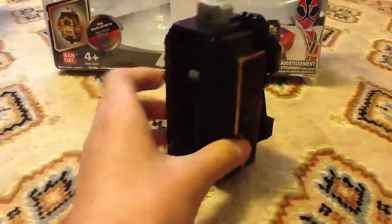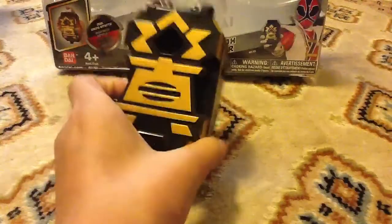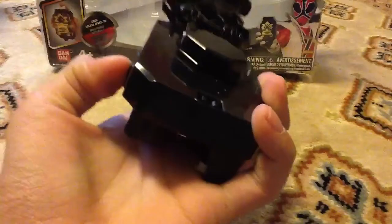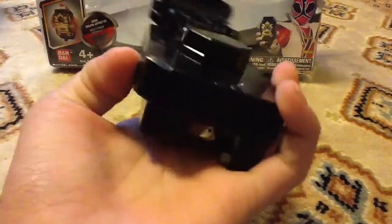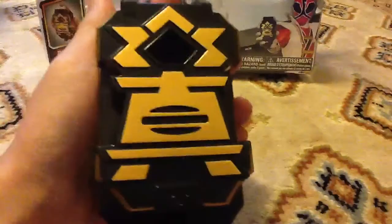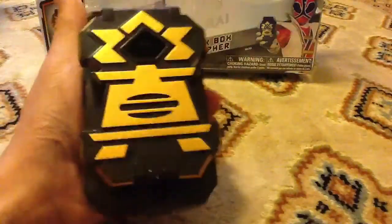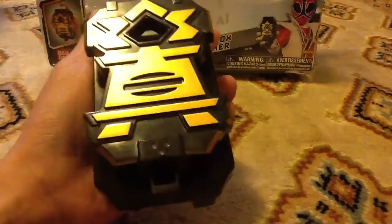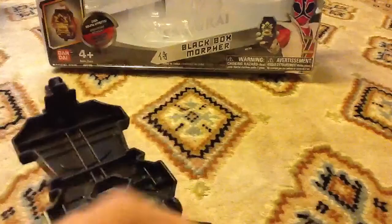This is the Black Box itself — pretty nice looking, pretty small, especially compared to the Japanese black box version. There's a little gray button here. It changes the display. There's an on/off switch, and it makes a sound when you turn it on. When you press the button, it only makes three noises. Here's the first one, the second one, and the third one. Those are all the noises it makes.